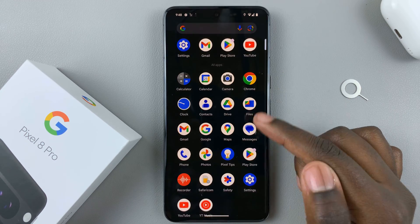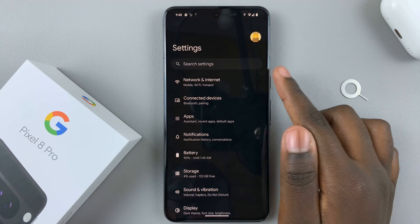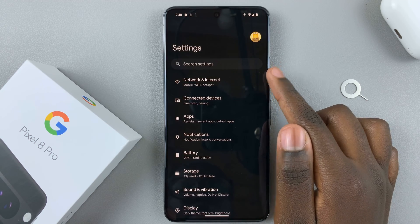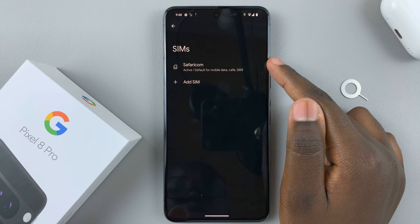In your home screen, scroll down and then select Settings. Under Settings, tap on Network and Internet, then select SIM. You should then see your SIM card listed.